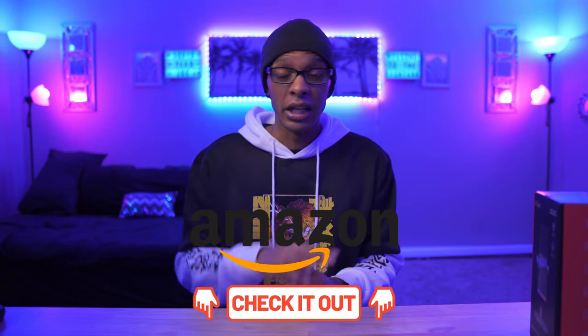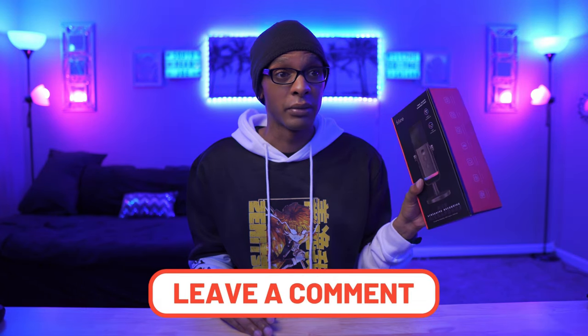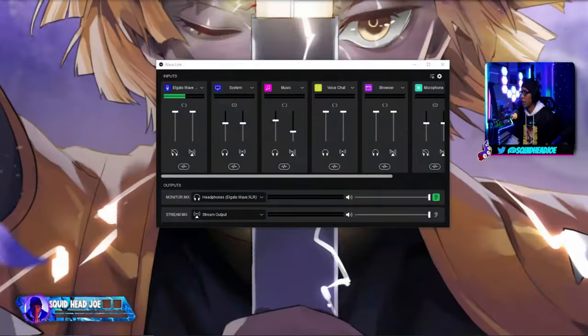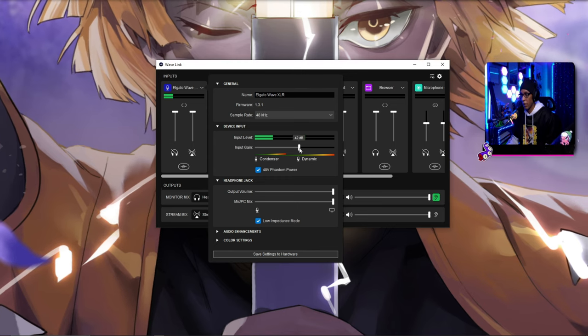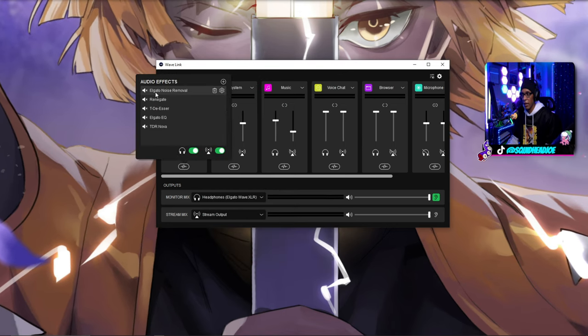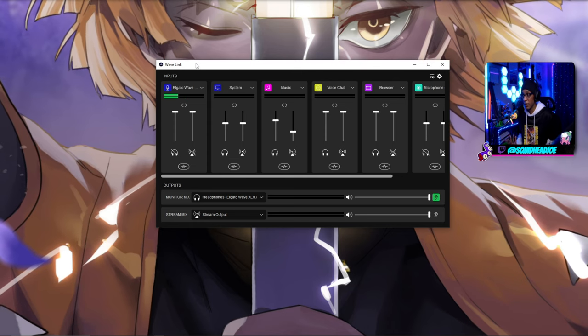Honestly, if that's the only cons for $60, that's crazy to me. I honestly think any new content creator should pick up this microphone. If you're interested, there will be links to the Amazon page down below to purchase it. Stop what you're doing — if you're a new content creator looking for a microphone and want to future-proof yourself, go pick up this microphone. With that said, here's the sound test I'm currently running. No EQs or anything at all — it's set to 42dB. This is how the microphone sounds, and for $60, I think you can't beat it.